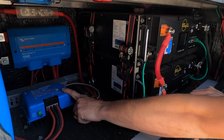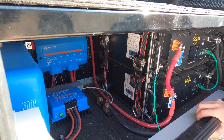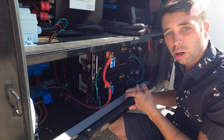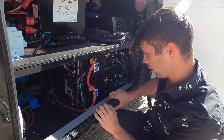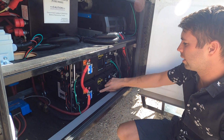Then we have our Orion Smart — it's a 24/12 30-amp. This means that whenever you're driving down the road, it will charge our batteries while you're running, along with the solar. From there it goes over to our EG4 batteries.